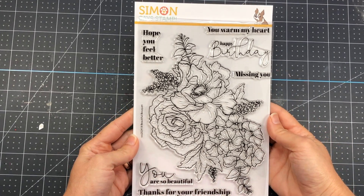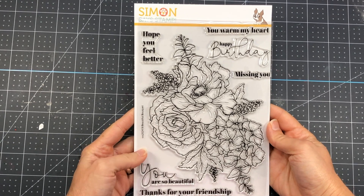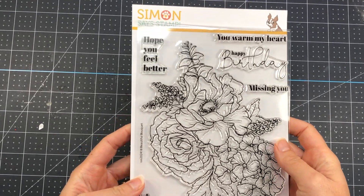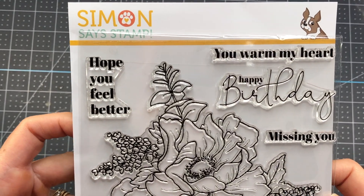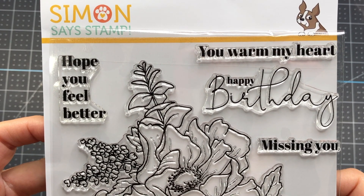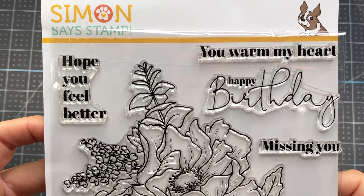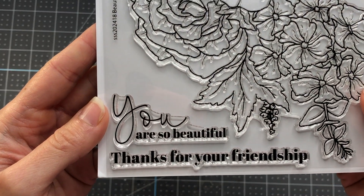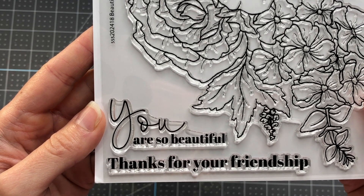This is actually a fairly large stamp set. It measures six by eight in size. You can see how large this bouquet of flowers is and it has some sentiments on here: Hope you feel better, You warm my heart, Happy birthday, Missing you, and towards the bottom, You are so beautiful and Thanks for your friendship.